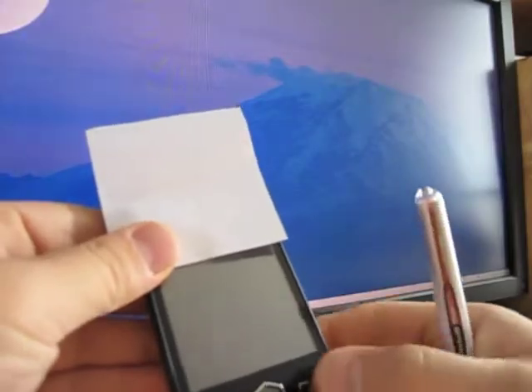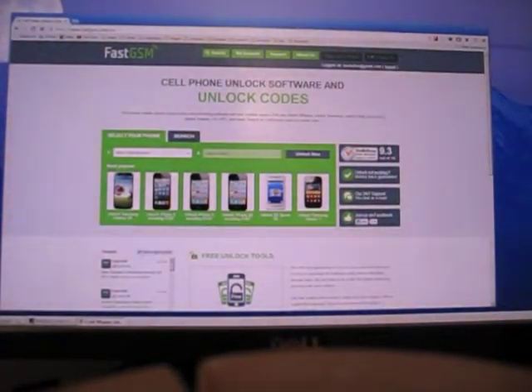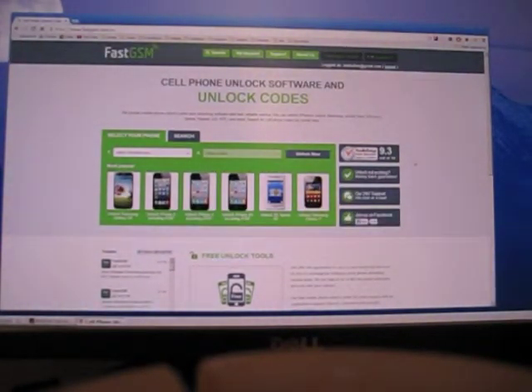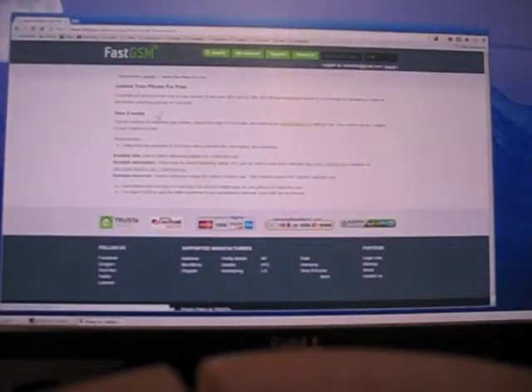It worked. And that's it — your phone should now be unlocked. I found this process very quick, very easy, and very inexpensive. You should be up and running in five to ten minutes. After you sign up for the account and pay, everything works instantly. And if you go to their website right now, it says free unlock tools — click on that link. It tells you how you can actually get your money back, so the unlock is basically free for you.